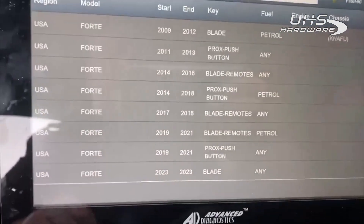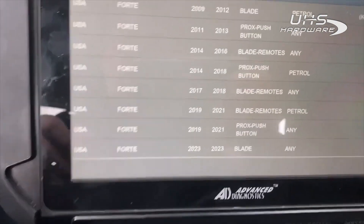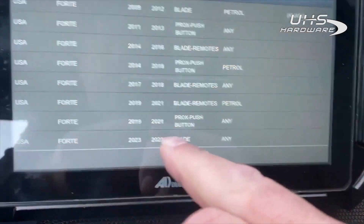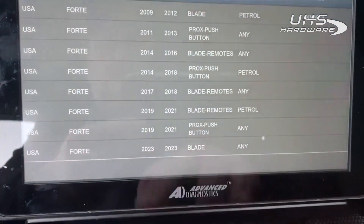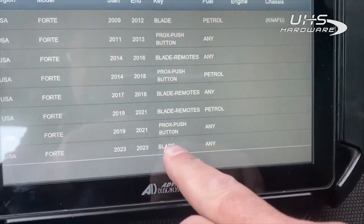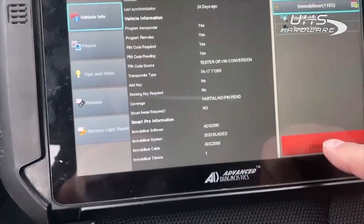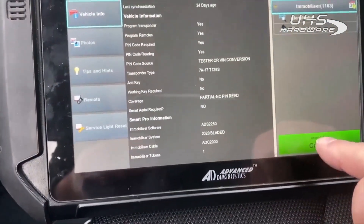We're going to go back to the menu. We do not have a 2022 option. I did attempt to read the pin code and it did not work, so we sourced it. We're going to go under the 2023 option and select immobilizer. Connecting immobilizer.